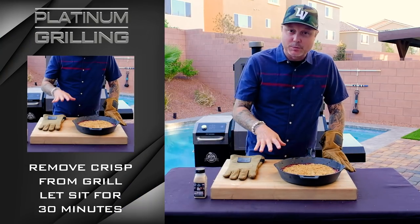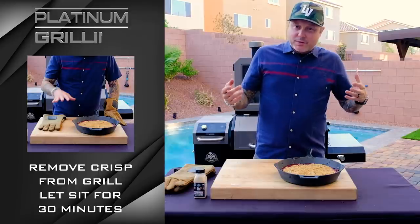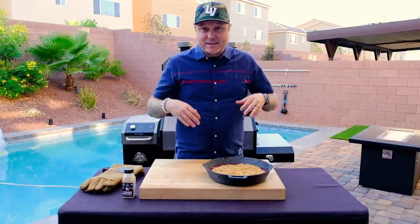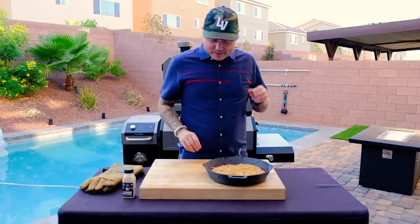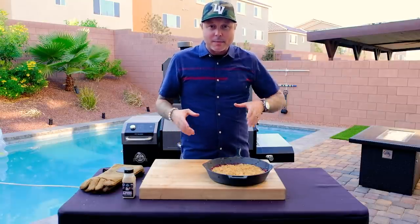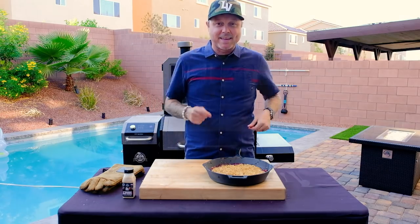We want it to come to basically room temperature and let all those juices solidify. Try to give it at least 30 minutes; if you can give it up to an hour, that would be great. That way you won't melt the ice cream so much when you put it on top. So we're going to rest this for 30 minutes, top it with some ice cream, and dig in.